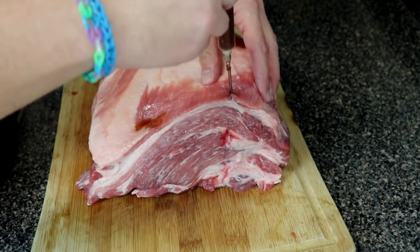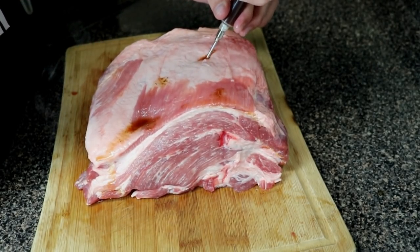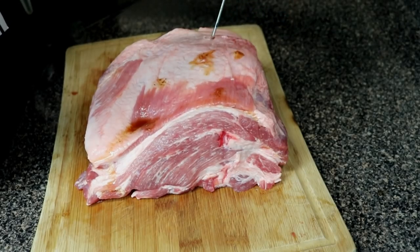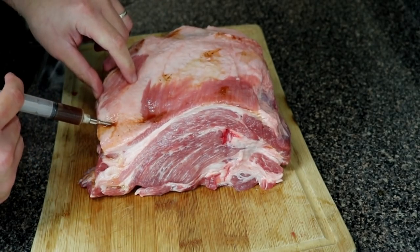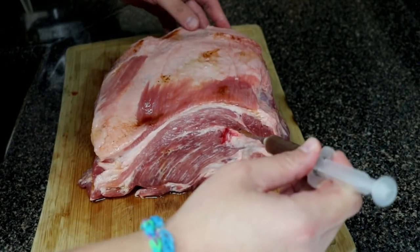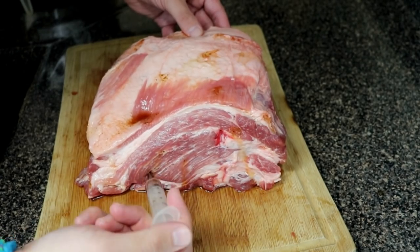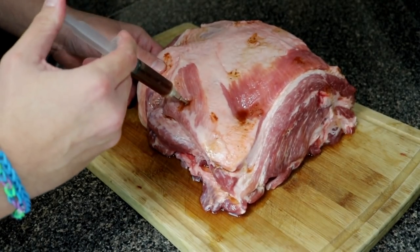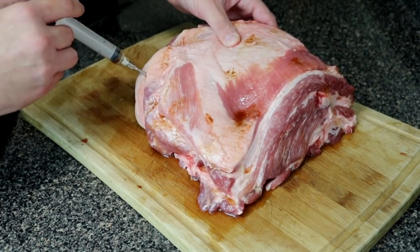Now just inject the pork with that Dr. Pepper mixture, making sure you get all over the place. I probably stabbed it about 25 to 30 times, front and back. Once you get everything injected and you start seeing it squirt out in some spots, you're pretty much good. It'll squirt out in other areas as you inject, so just do your best to inject it well.